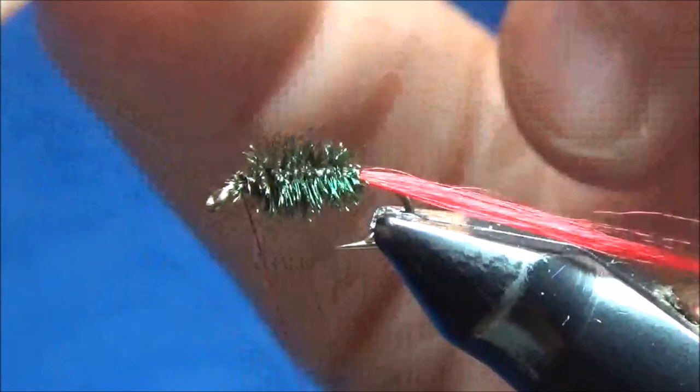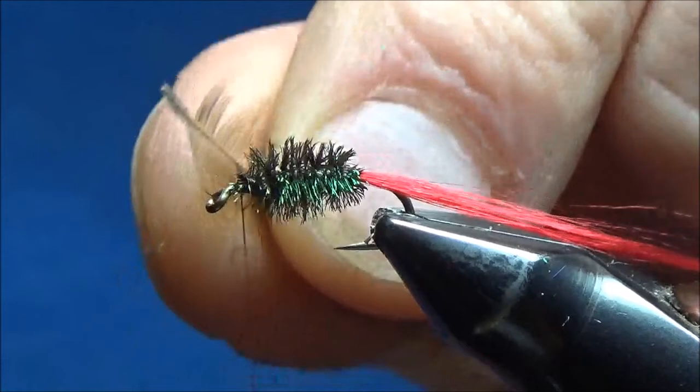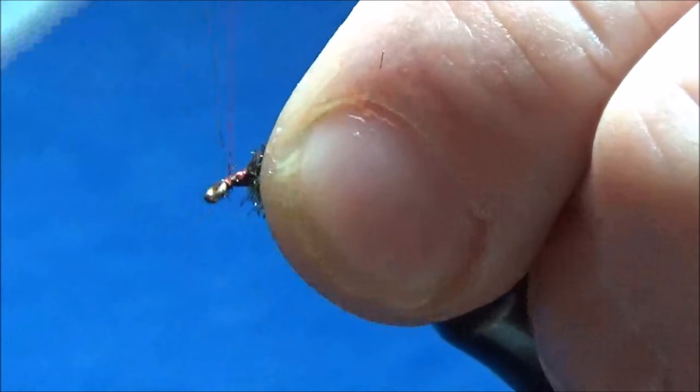To tie this in I'm gonna hold it by the tip. I want the feather to curve towards the back of the hook, so once I figure out which way it's curving I hold it by the butt end and lay it over the top of the hook and throw my thread over it a few times to get it in nice and tight, trim off the excess stem, and let my thread hang right behind the eye.